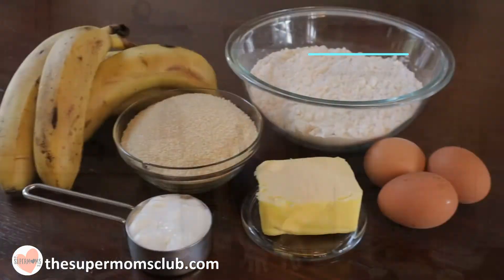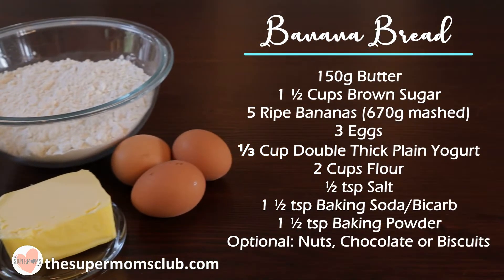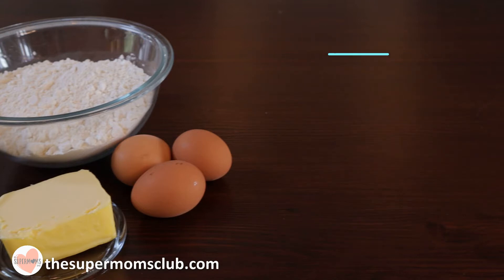The recipe link is in the description but this is what you'll need: 150 grams of butter, 1.5 cups of brown sugar, 5 ripe bananas, 3 eggs, one third of a cup of double thick plain yogurt, 2 cups of flour, half a teaspoon of salt, 1.5 teaspoons each of baking soda and baking powder, and then an optional extra of nuts of your choice.